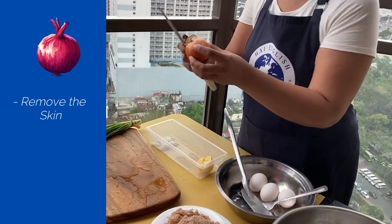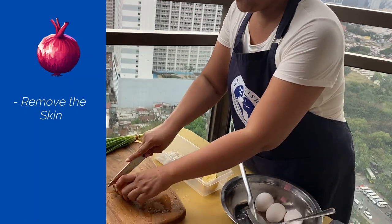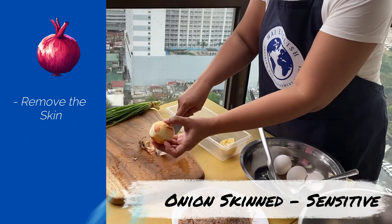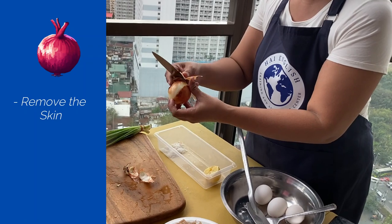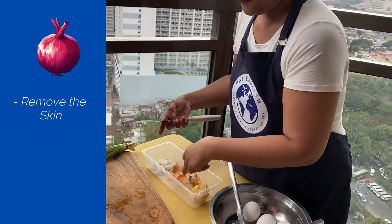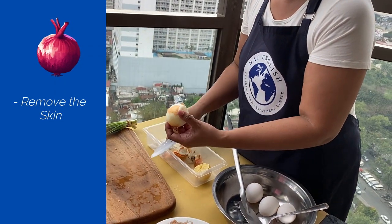I remove the skin of the onion. When a person is 'onion skinned,' it means the person is very sensitive. So this is the onion skin — you remove the skin.